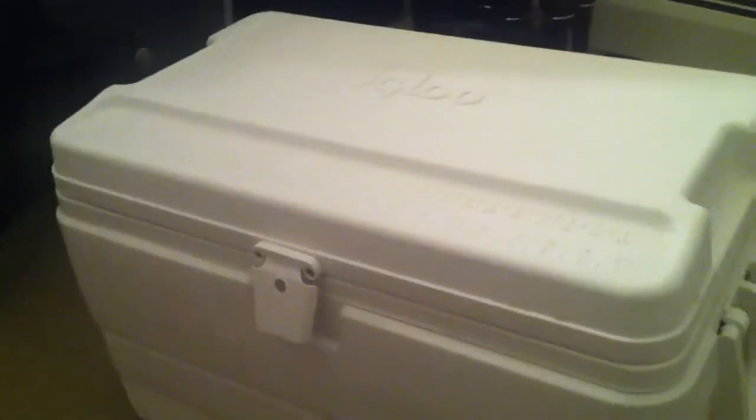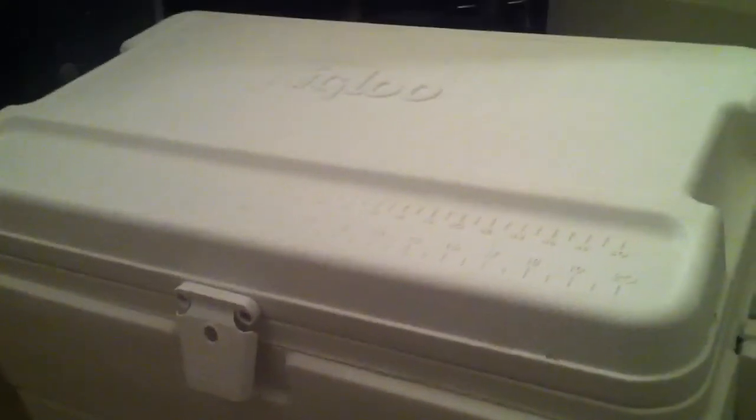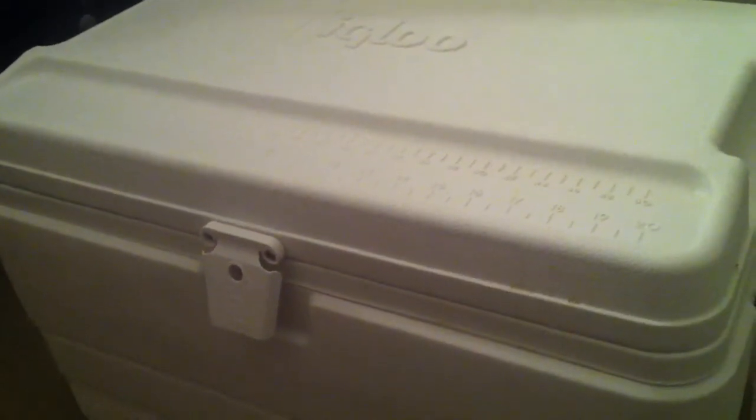I just wanted to show you a quick video of a mash tun I made out of a cooler. I chose the Igloo marine cooler that is 54 quarts, or 51 liters for European viewers. I chose the marine line because it's a mid-range option — it provides better insulation than the cheap $25 Coleman or Igloo coolers, but is less expensive than the higher-end extreme or max cold line of coolers.